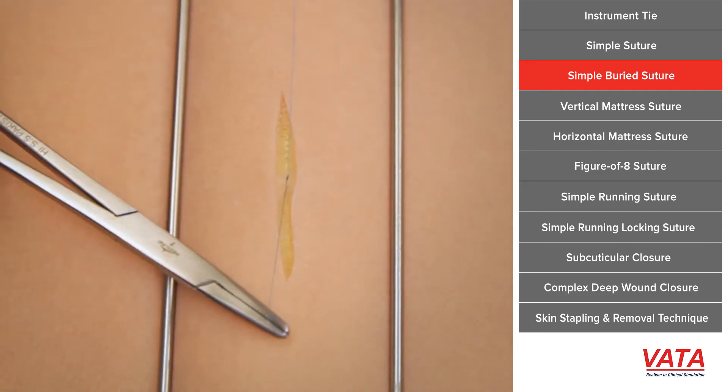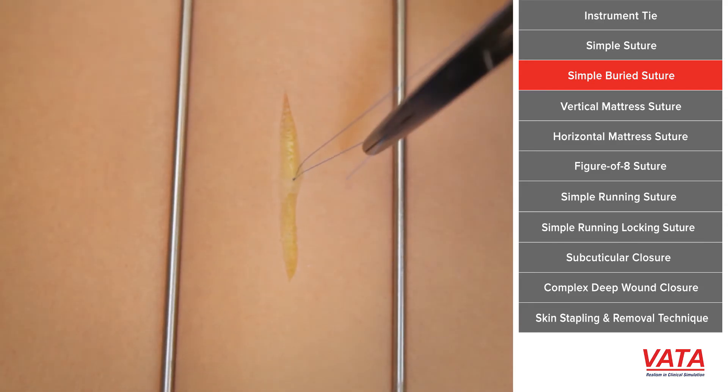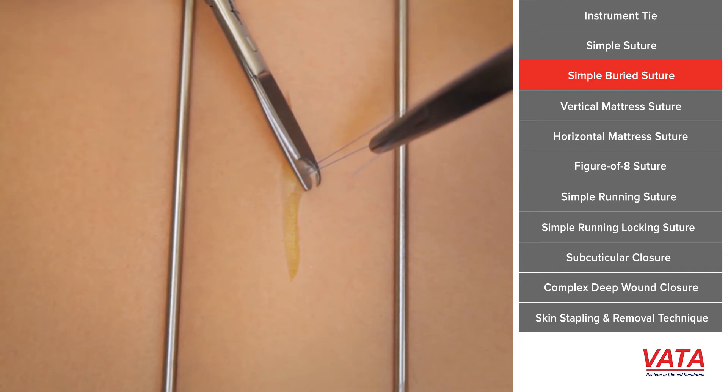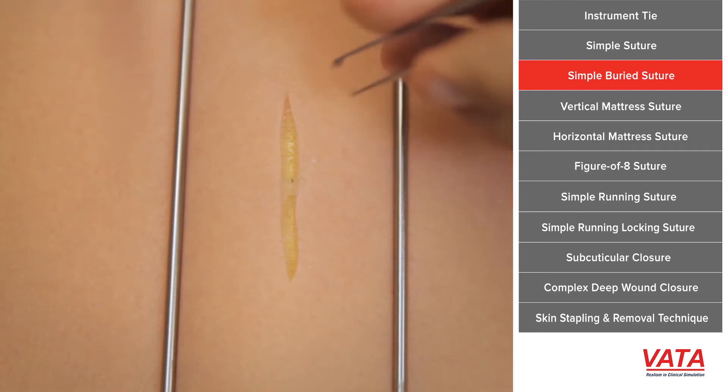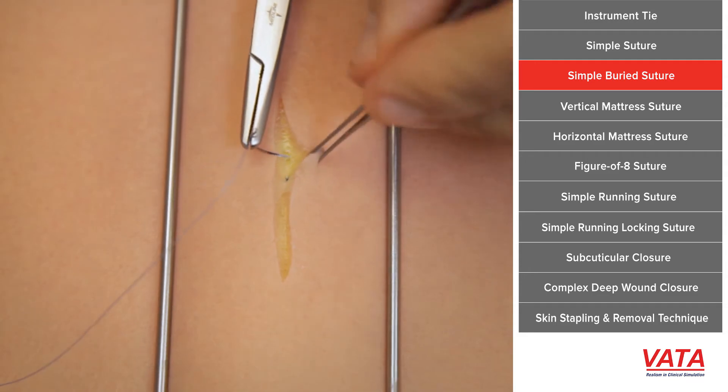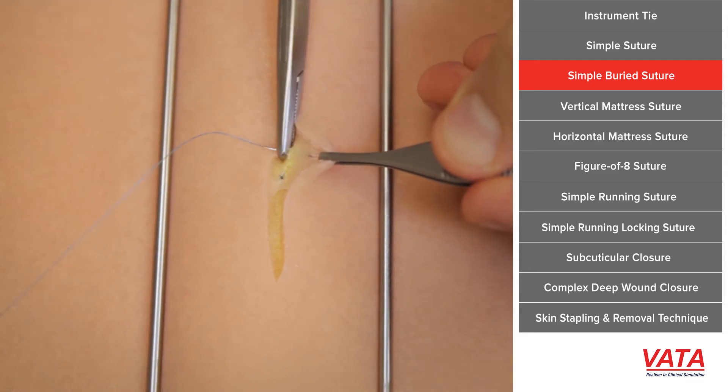What that's going to do when we tie this is it's going to pull everything together, but the knot itself is actually going to be underneath. This is important because we want to take all the tension off the skin, whether we're steri-stripping it or closing it with another suture, and we don't want these little ends of the suture to poke up through the skin — we call that spitting.